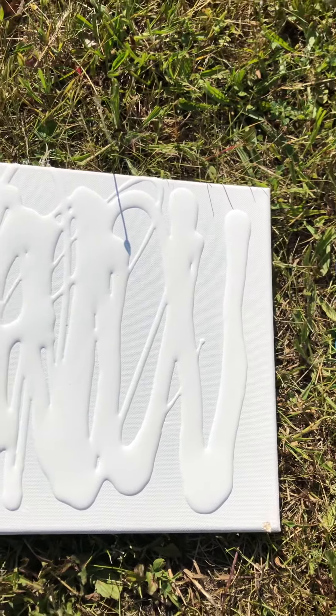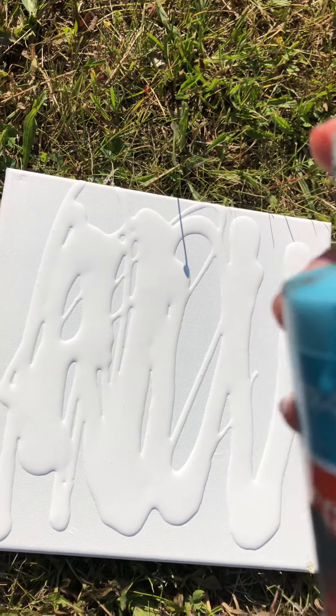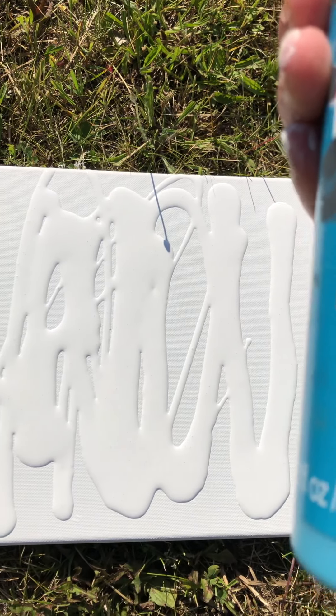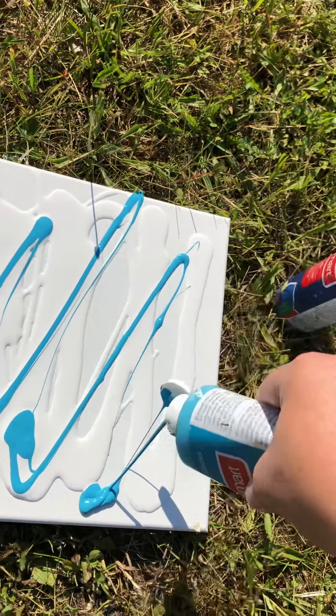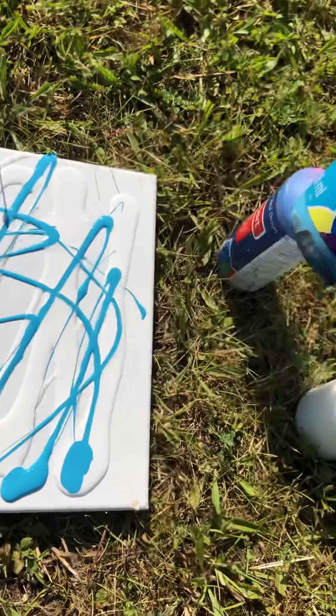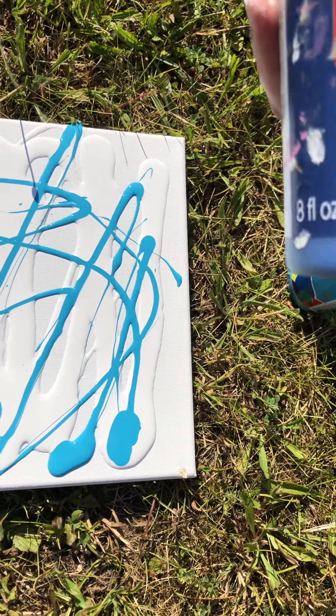My paints are mixed with water to kind of help them move easier on the canvas. This is turquoise that I'm putting on here, and I'm going to do three colors — white, teal, and dark blue.